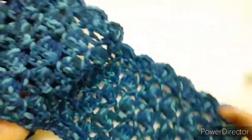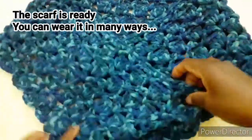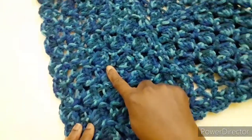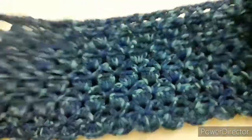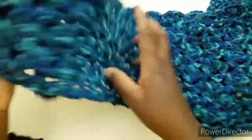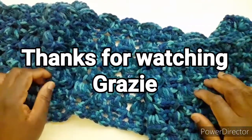E così la nostra sciarpa è pronta! Vedete, possiamo anche utilizzarla come scaldacollo — in questa forma si può indossare mettendo una spilla o un bottone qui, oppure si può girare intorno al collo. Spero che il tutorial vi piaccia e, se così fatemelo sapere nei commenti. Avremo anche modo di fare altri progetti in lana. Grazie per aver guardato il video, ci vediamo al prossimo video, ciao!